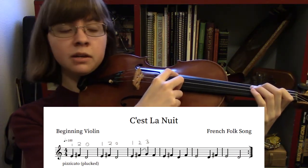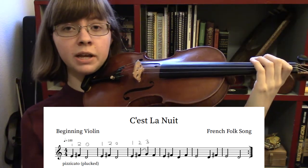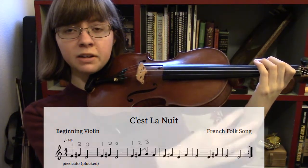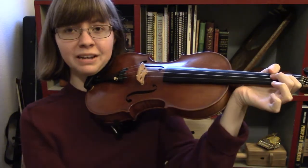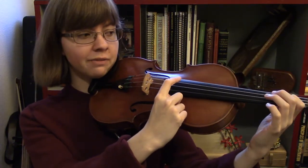So our first note is E, which is first finger. As you're playing E, make sure that your left hand still looks good. No bending this way or that way.